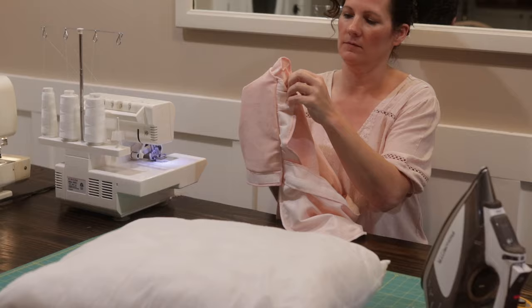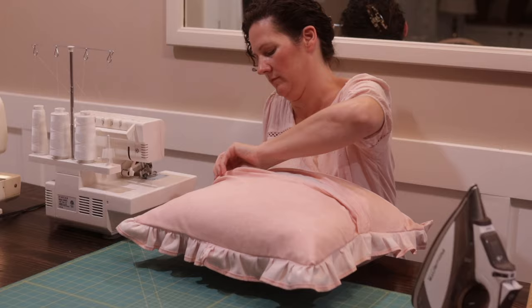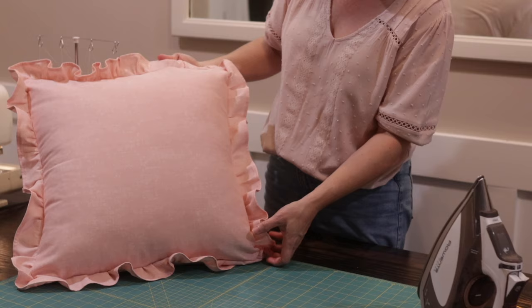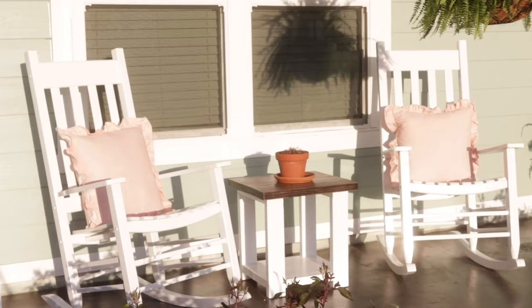I'm taking apart the velcro, turning the pillowcase right side out, and inserting the pillow insert. It's going to be a tight fit — you can see it — but that's what I was aiming for and it just makes a really big fluffy pillow. Then you just press down the velcro and make sure it's closed up good. These are ready to adorn the front porch rocking chairs. They look really cute and everything is just so clean and sparkly — it looks like springtime has arrived here at our cottage.